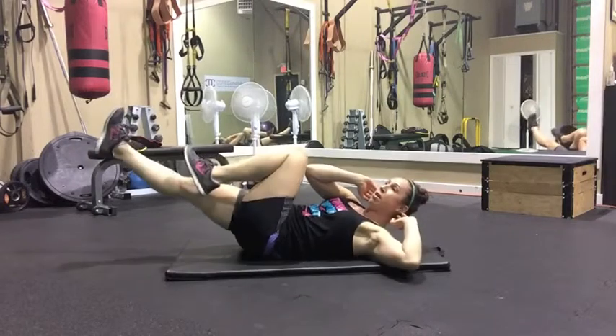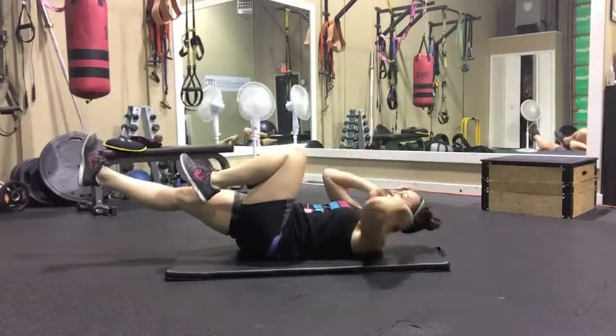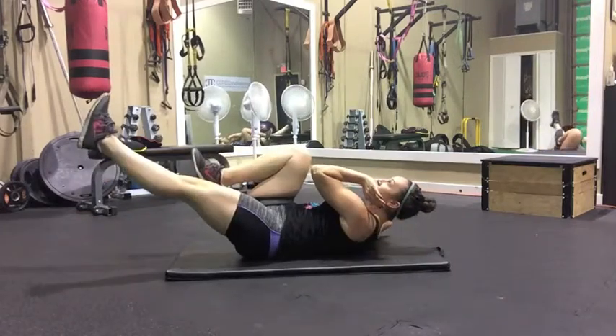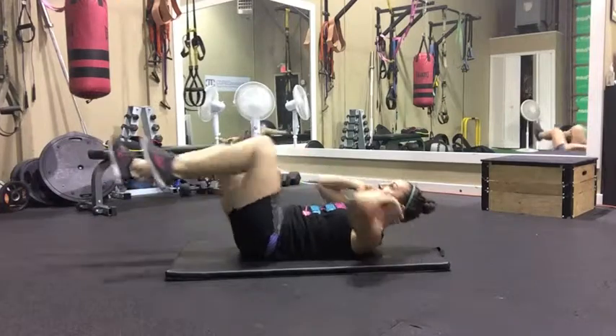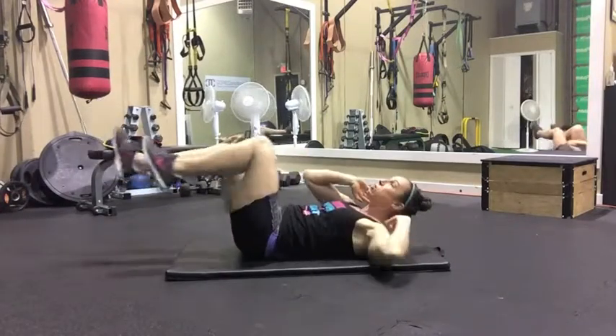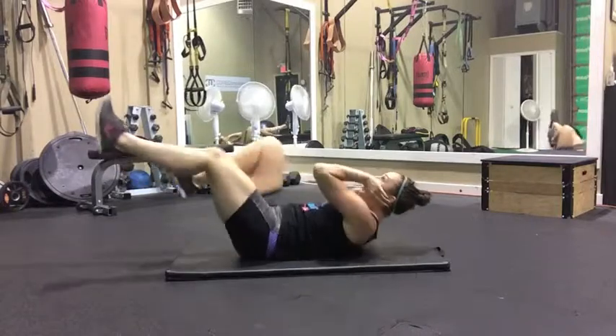Point and point. My neck is relaxed and not like this, staring up at the ceiling. Elbow to knee, elbow to knee. Right here, I feel the burn right across my abs, but my back is still pressed against the floor. This is the pace you want to go at.